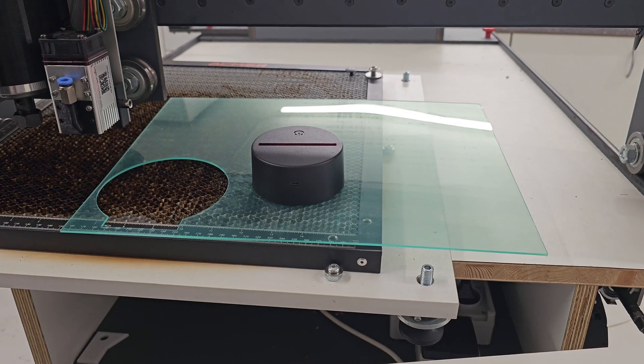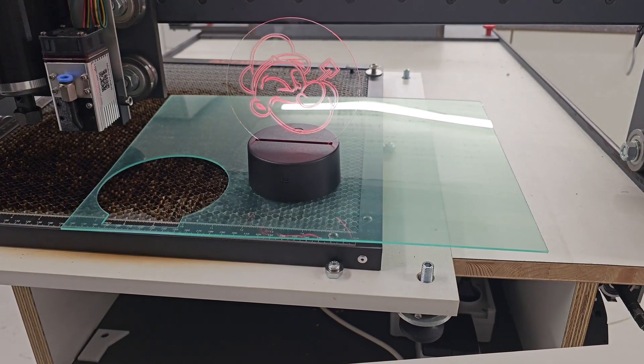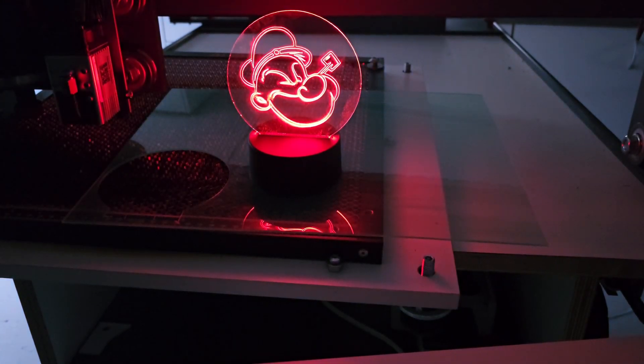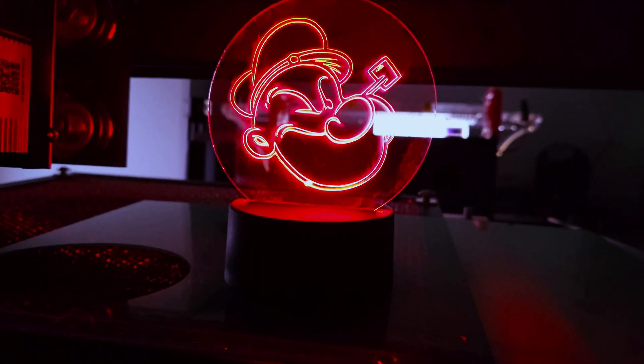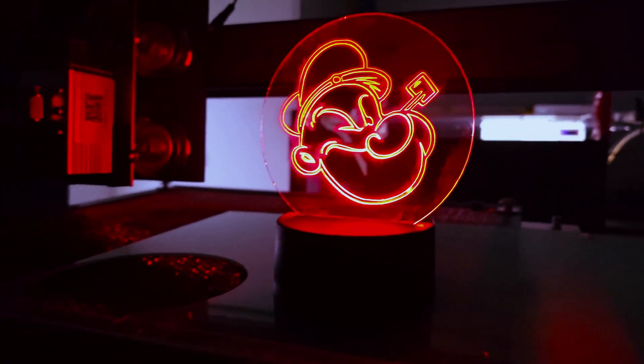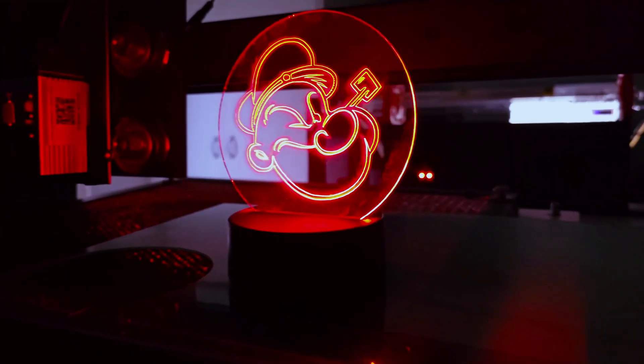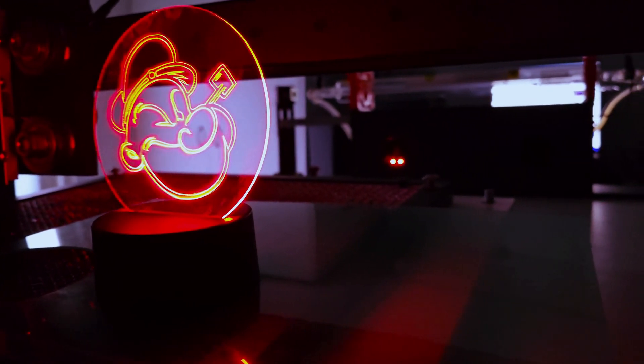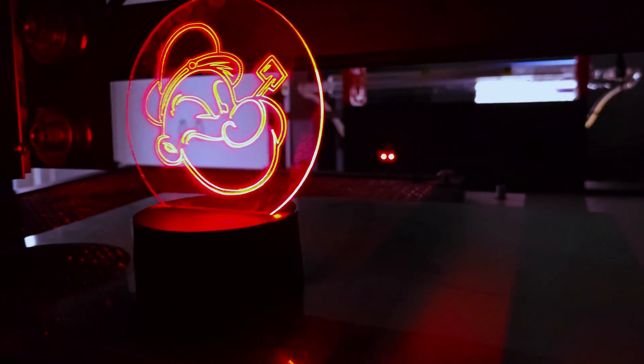Now all we need is a good spot to place our Popeye cutout, and what is better than an LED stand. And there you have it — a quick overview of our laser cutting machine. Feel free to leave a comment with suggestions for another video; we might do a tutorial and more in-depth videos about this machine and the process behind it. Thanks for watching, and see you in the next one!